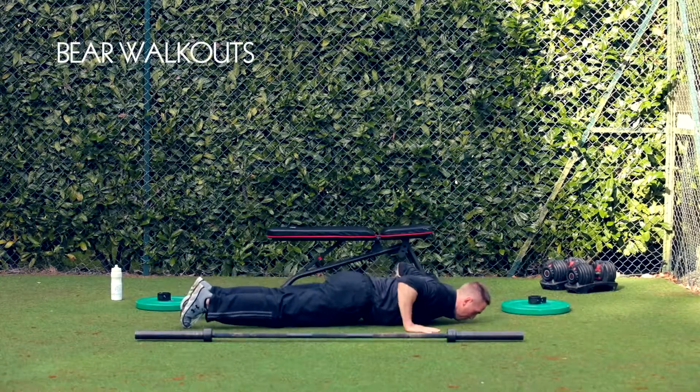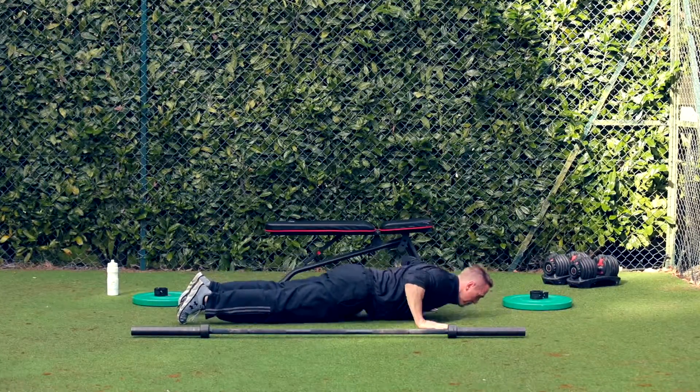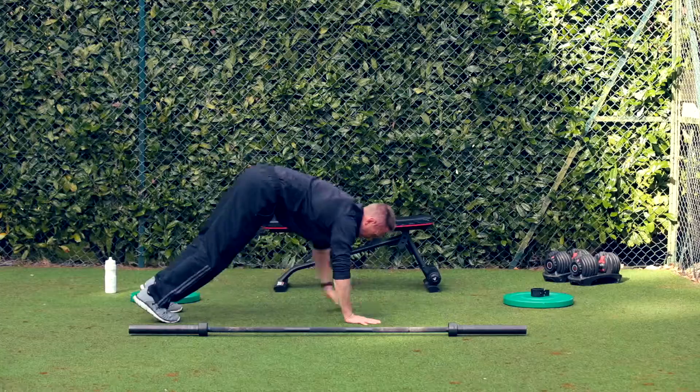With the Bear Walkouts, all you need to try and do is take all the weight through the hands and walk them out nice and gently. If you want to put a press-up in please do, but it's powerful pushing back up. This works with the chest and the shoulders and you need to be nice and abrupt when you're driving back up through those hands.